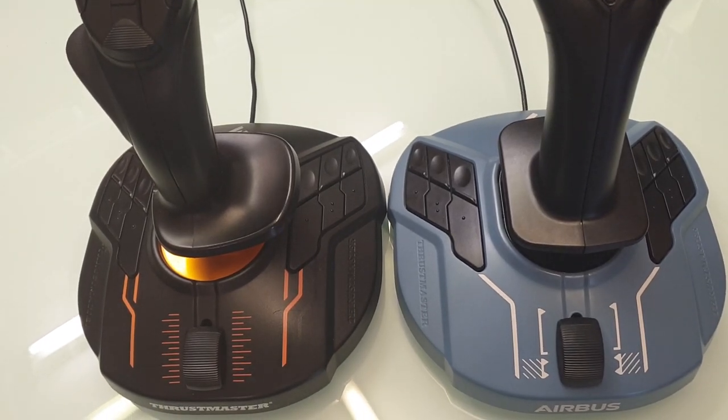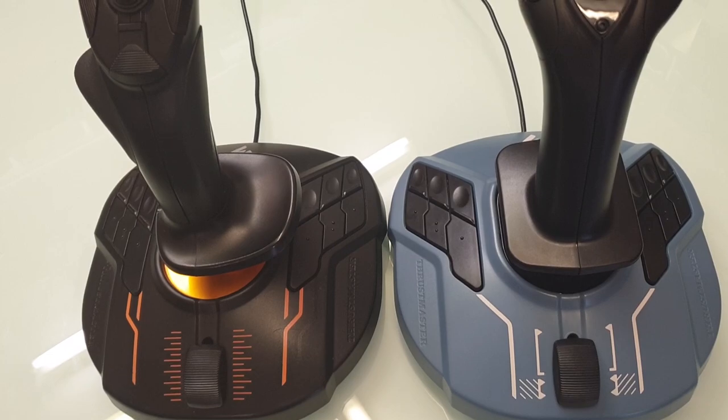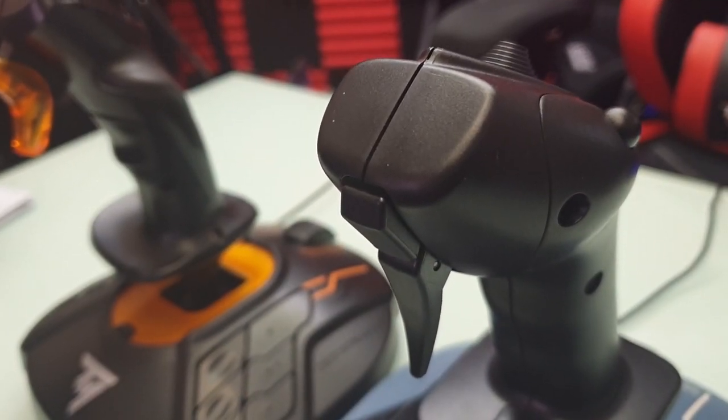You can see here the product side by side with the T16000, and the base is absolutely identical — they're using exactly the same base. The differences come in the stick: it's more ergonomic than the T16000.